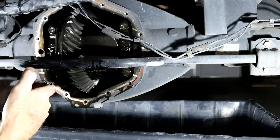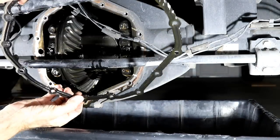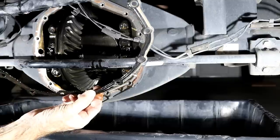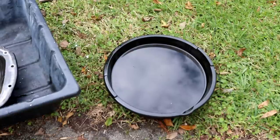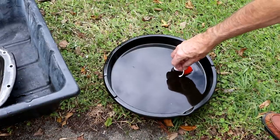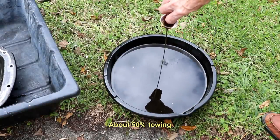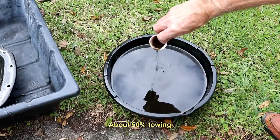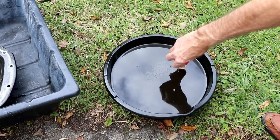We're going to take it outside and clean it off. Here's the gasket. I don't know why you couldn't reuse this gasket except that I just don't want to take a chance on having a leak and having to do this all over again. Just to give you an idea of what the old stuff looked like — it's pretty nasty really. That's 30,000 miles, a little bit more than 30,000 miles.